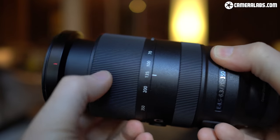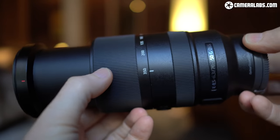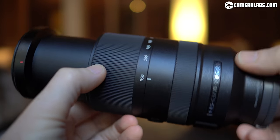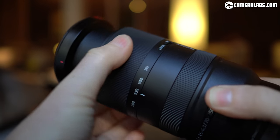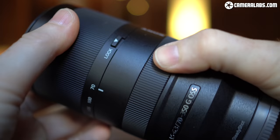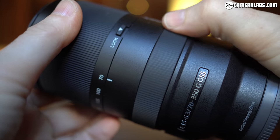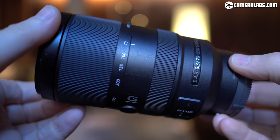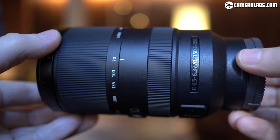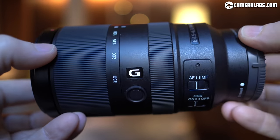The lens barrel of the E70-350mm is sealed against dust and moisture, measures 142 by 77mm with a 67mm filter thread, and weighs 625 grams. It's essentially the same length as the FE70-300mm, which is also weather sealed, but it's 7mm narrower, about 230 grams lighter — that's quite significant — and uses slightly smaller filters.